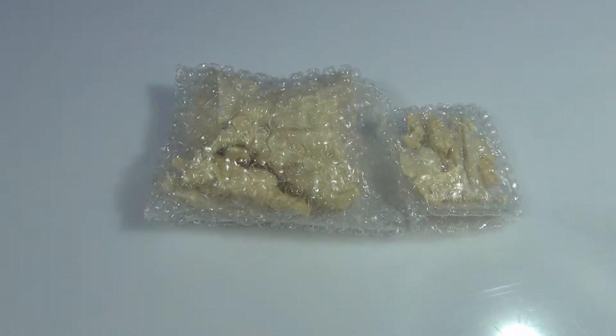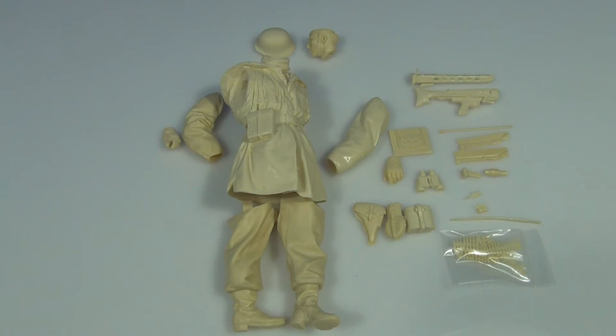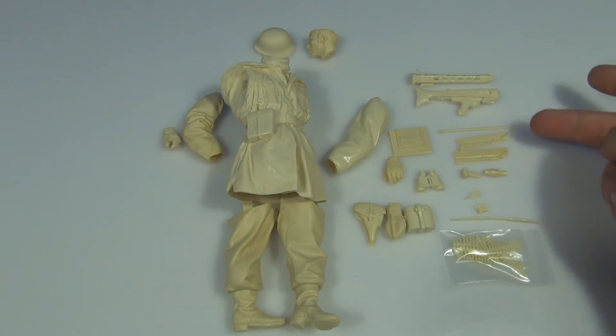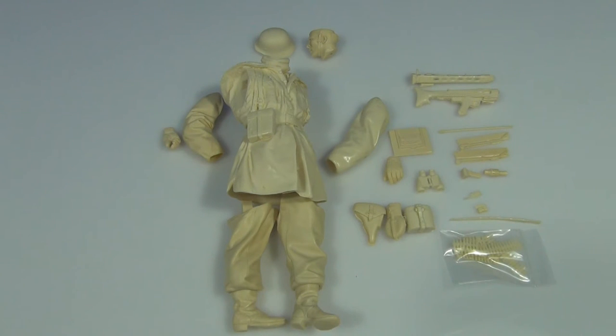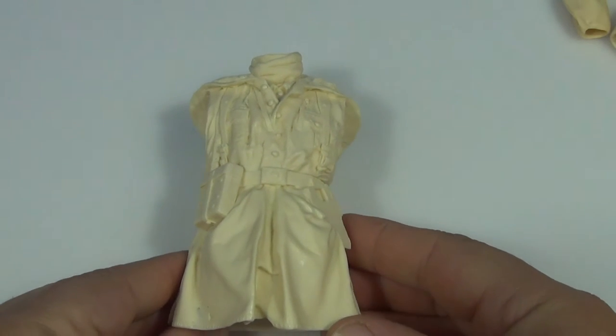Let's open her up. Here are the parts — as you can see there's a fair few of them, and a lot of them are for the MG42 because it's been broken down into different sections. But the main figure should go together reasonably quickly because there's not too many parts to it. I mean, look at the detail on this.